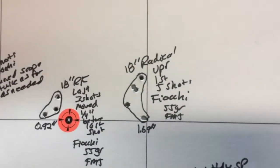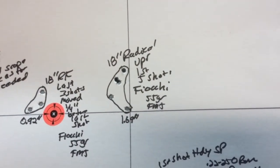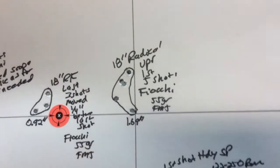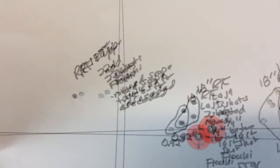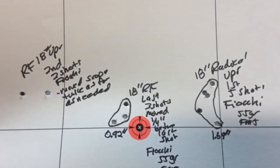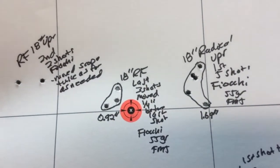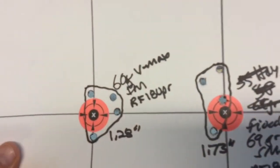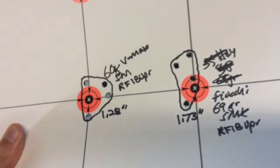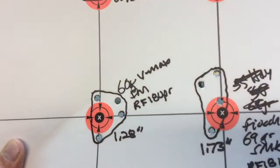The first thing I did was sight in the scope. These were my first five shots using Fiocchi 55 grain full metal jacket — those five shots went to 1.69 inches. I adjusted the scope but adjusted it twice as far as needed. I corrected my mistake and shot three more shots also with 55 grain Fiocchi, and three shots went to 0.92 inches — not a bad little three-shot group and pretty close to being sighted in. All shooting was at 100 yards, with 60 degrees Fahrenheit and 15 to 20 mile per hour wind, so we definitely had some wind to contend with.